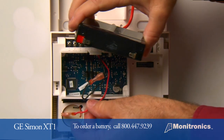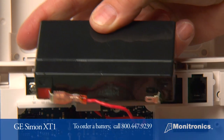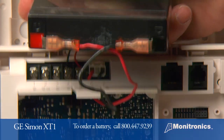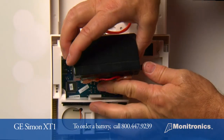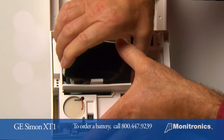To install the new battery, one at a time, match and affix the wires to the color tabs on the battery. Place the new battery in the battery compartment. Be sure wires are tucked in.